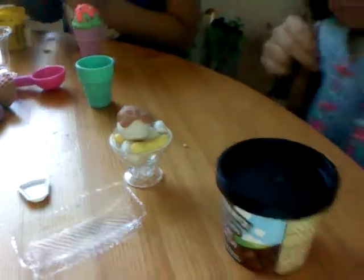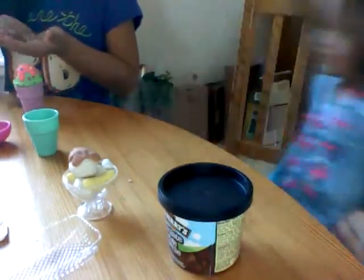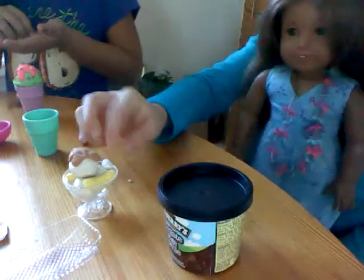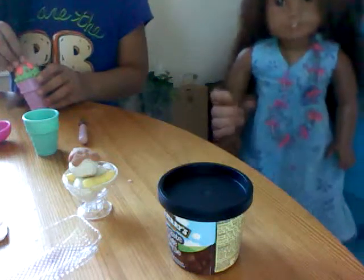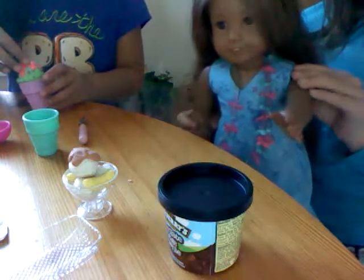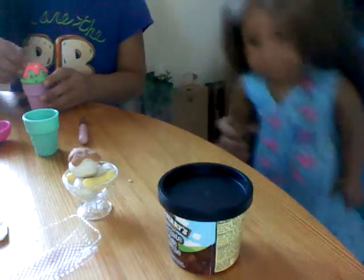Thank you for watching and I hope you enjoy your sundae. Oh, and make sure you put it in the freezer, because that's going to be weird if you don't — it's going to be warm ice cream. It has the word ice in it. Thank you for watching, please subscribe, and I hope you enjoy your sundae, and yes, this is a real recipe. Bye!